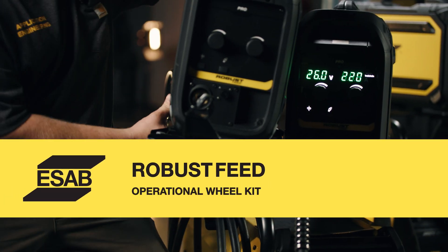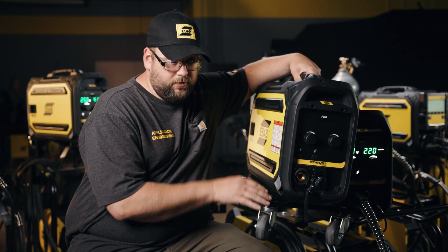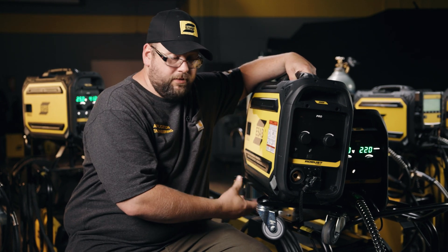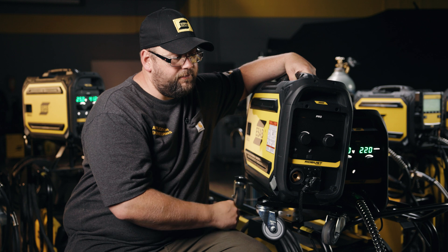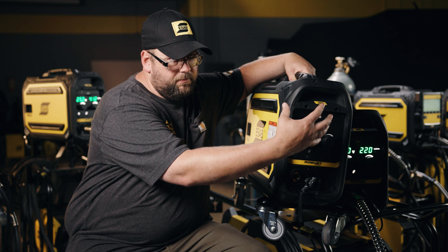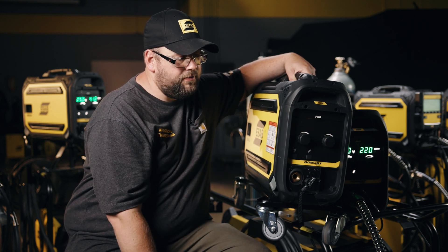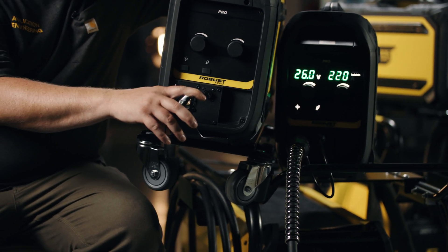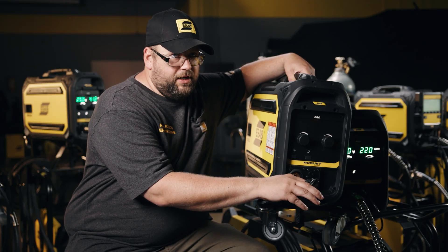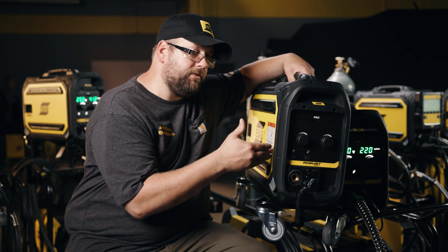Here we have another feeder set up with a few of our most common options. The wheel kit on the bottom — it's installed so the feeder is vertical at this time, but it can also be installed on the other side by removing the skid plates. The bolt holes are already installed into the side of the feeder case. We can mount it up and roll flat on the ground. If we do that, we can also unbolt the panel and rotate it so the welder is still looking at the panel in the correct orientation. Another big bonus, especially when we have these on wheel kits, is the strain relief — not that we've ever advised you to drag the feeder around by the gun, but that's usually how it ends up happening once we put these on wheel kits, so we add the strain relief to take the strain off the gun connection.